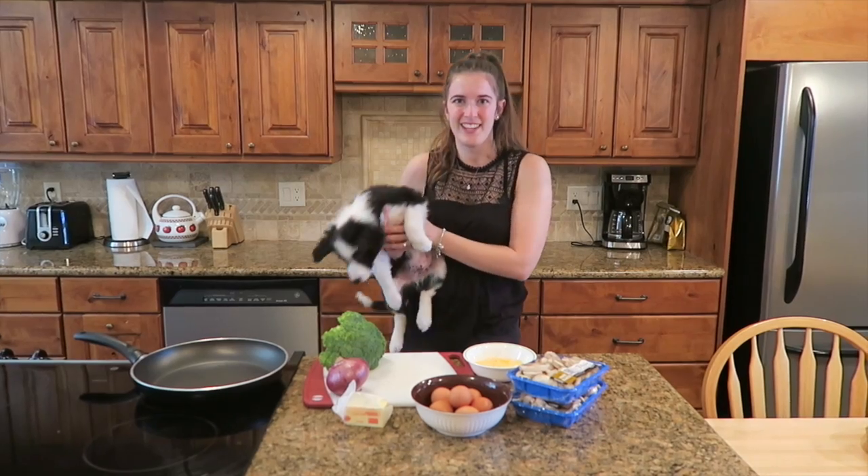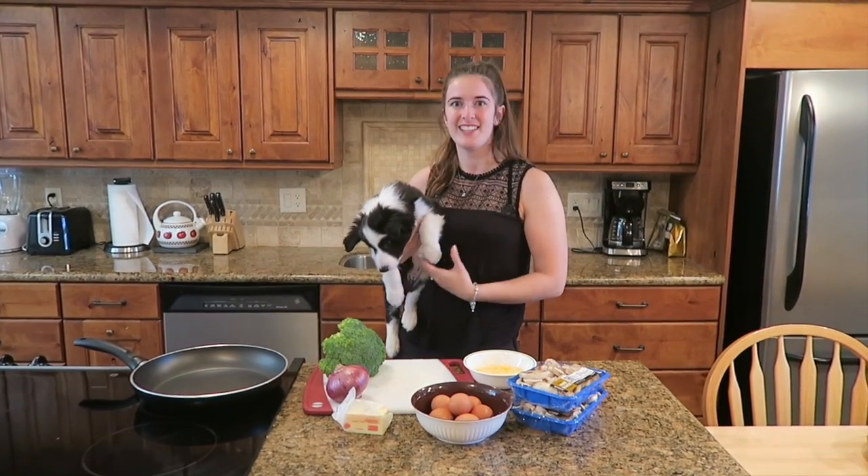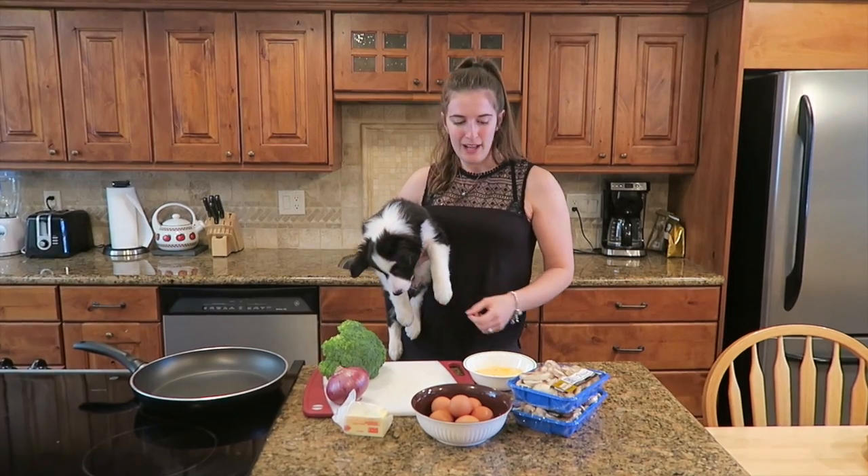Today, Paxton and I are making our favourite recipe at the moment, which is egg muffins. It's a really easy recipe. It's pretty healthy.